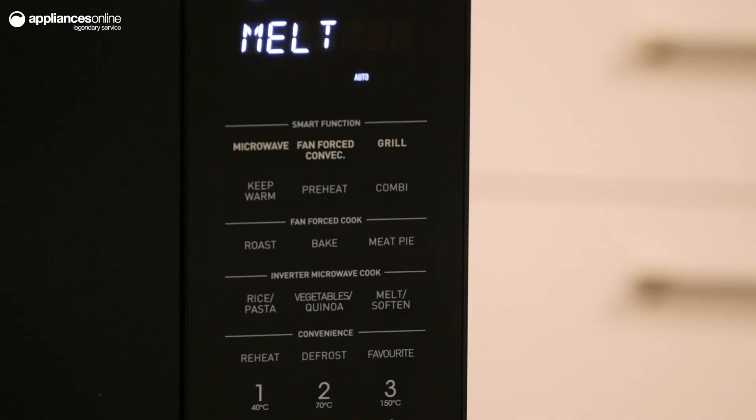The 7 digit LED text display allows you to see exactly what you're doing, with more room for displaying feedback.